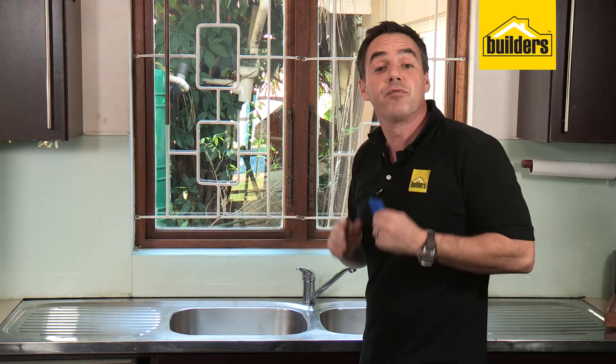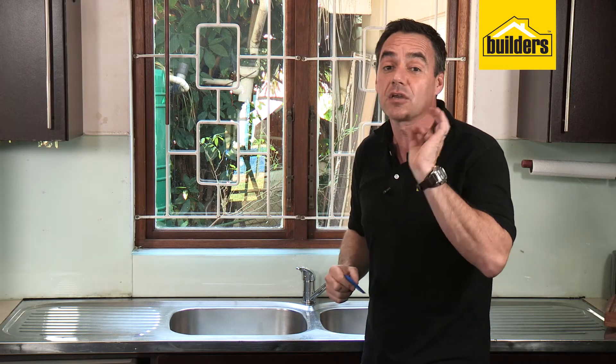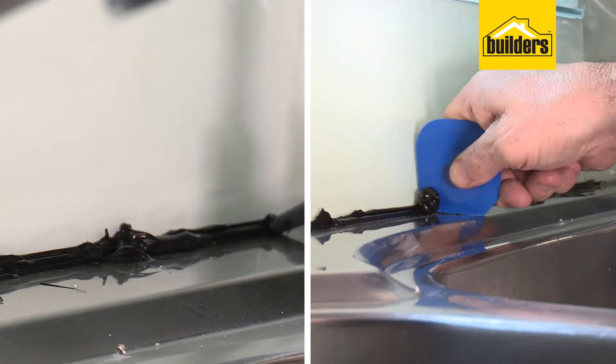There you have it. The joint has been resealed with a brand new bead of silicone. It looks fantastic. The applicator tool made a huge difference to clean that bead up smooth and flush.